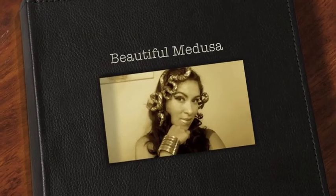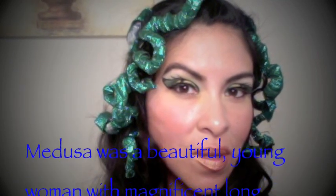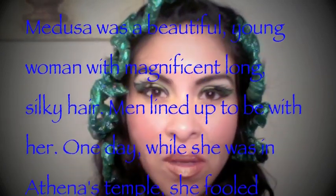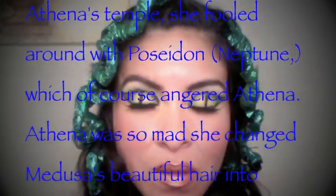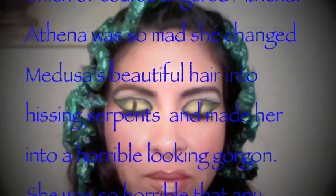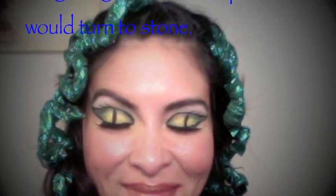This is the story of beautiful Medusa. Medusa was a beautiful young woman with magnificent long silky hair, and men lined up to be with her. One day while she was in Athena's temple, she fooled around with Poseidon, which of course angered Athena. Athena was so mad that she changed Medusa's beautiful hair into hissing serpents and made her into a horrible-looking gorgon — so horrible that any living thing that looked upon her would turn to stone.